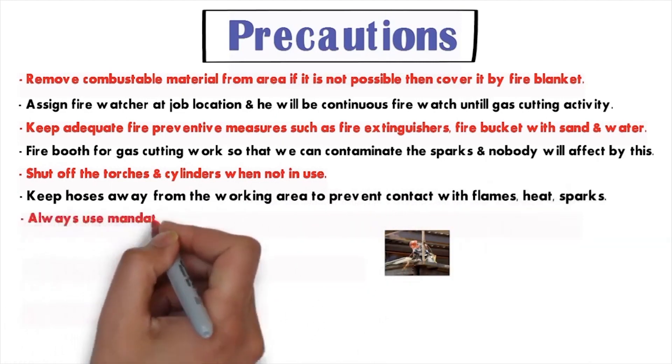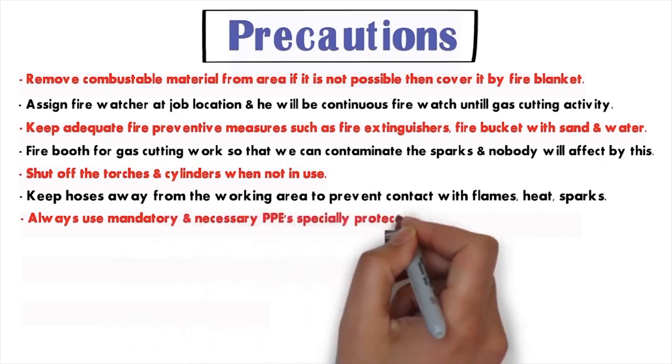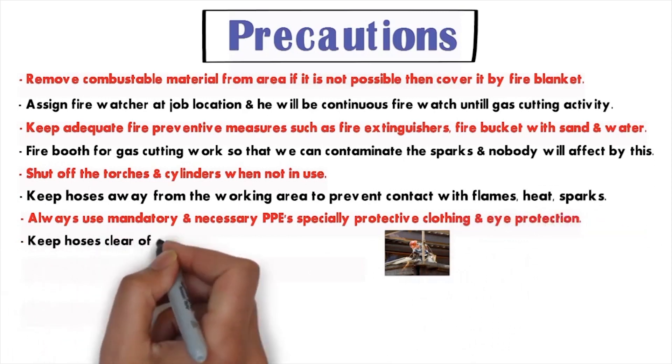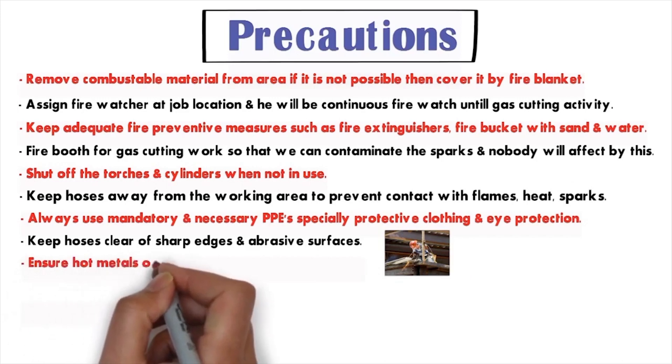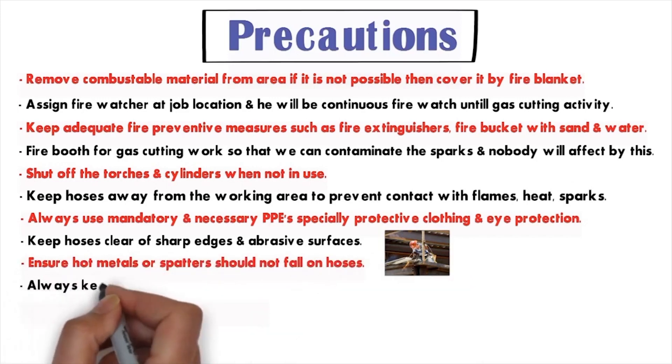Number six: keep hoses away from the working area to prevent contact with flames, heat, and sparks. Number seven: always use mandatory PPE, especially protective clothes and eye protection. Number eight: keep hoses clear of sharp edges and abrasive surfaces.